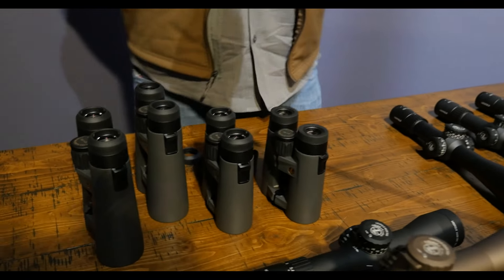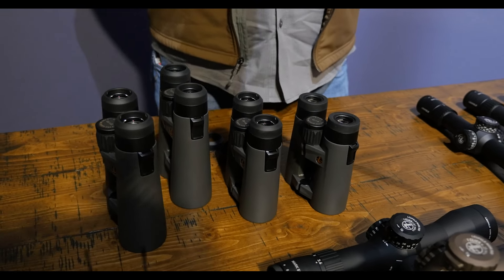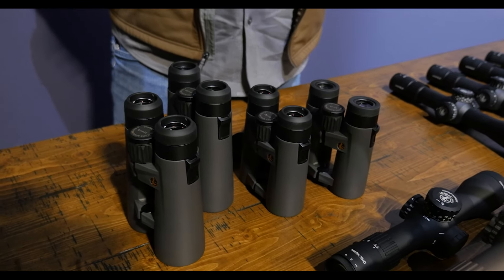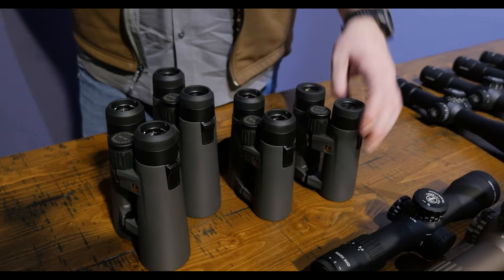Lastly, we've got our BX4 ProGuide HD Gen 2 binocular. Our BX4 ProGuide HD bino is an incredible value — it's been on the shelves between $500 and $750. Great little binocular for that price point, compact and very clear. We took it and went ahead and upgraded it to Gen 2.